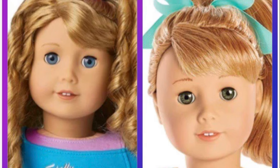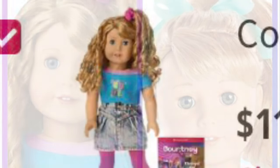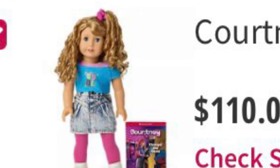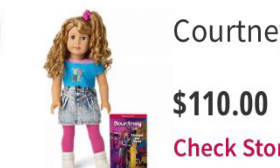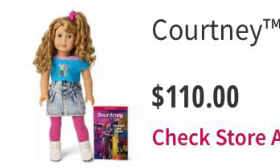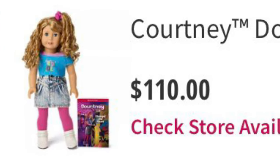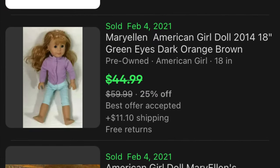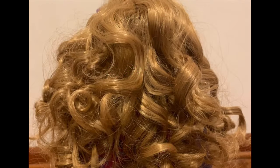She just did not have enough money to buy one. Since Courtney Moore hasn't been out very long, she's not very widely available used, so you're really looking at about $110 to buy one, whereas you can get a used Mary Ellen for quite a bit less — here are some examples off of eBay.